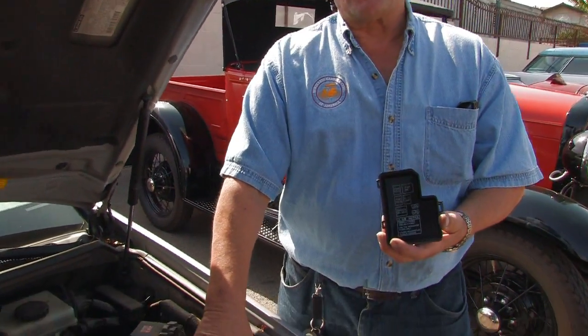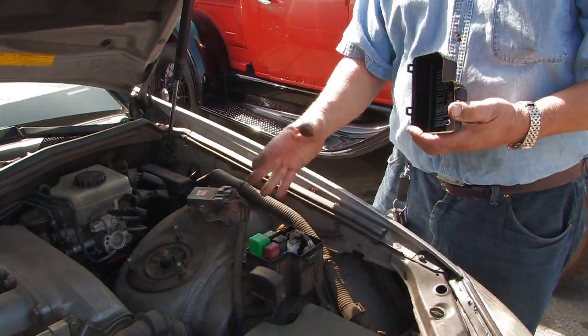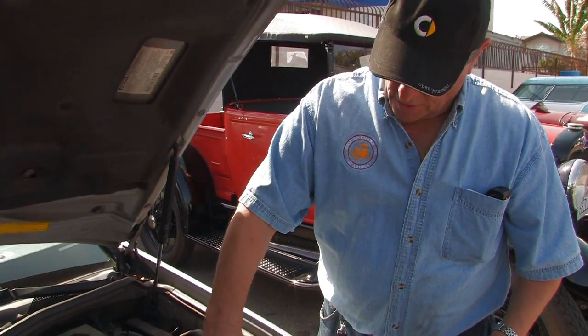This is the relay center in the car. They'll be in various locations on vehicles — some even have them inside, some even in the trunk. And if you have a defective relay, there are relay checkers.